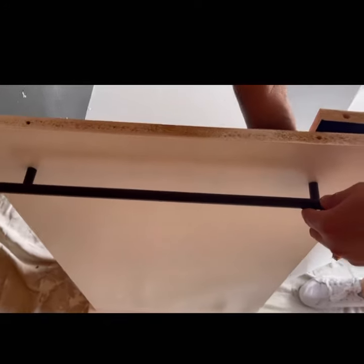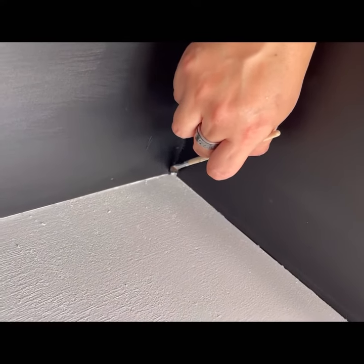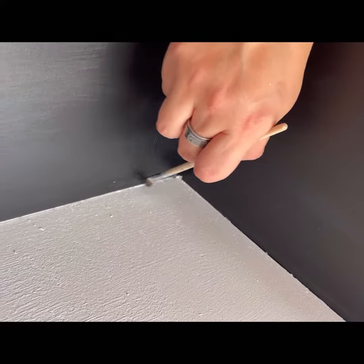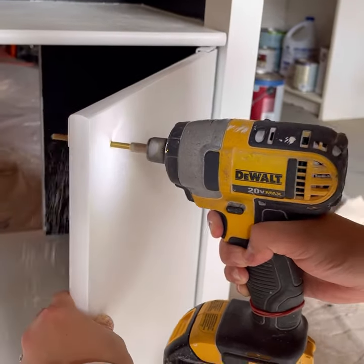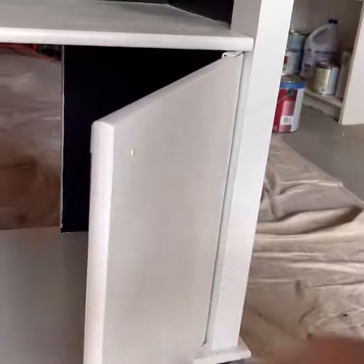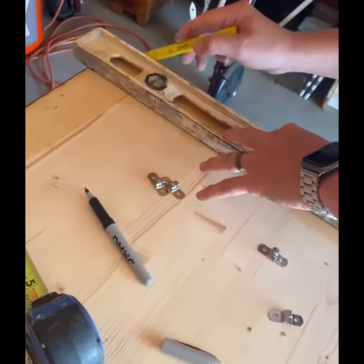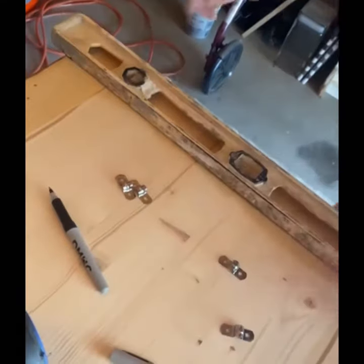After our furniture was dry, we started by adding all the hardware — every little detail is important. Then I did the holes for the new knobs and proceeded to take all the measurements.